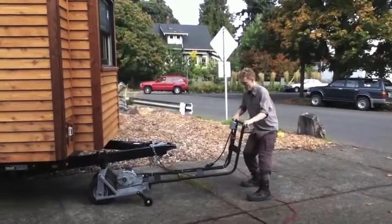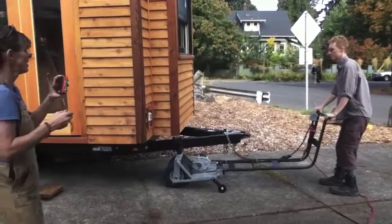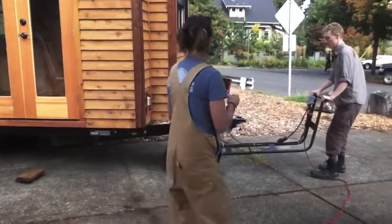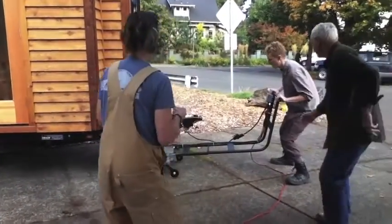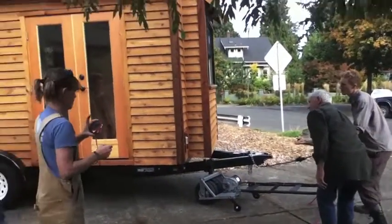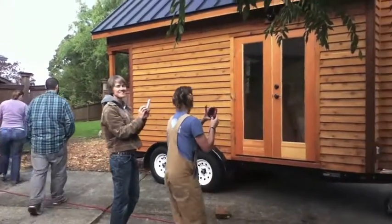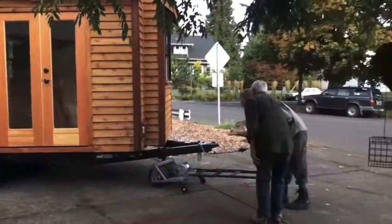Look at Logan go. Maybe he'll pull it back out and then push it back. You're not going to make it — you've got to come this way. It's way over here. We've been learning how to move his house. I love that everyone's got their cameras out. Nobody's helping.